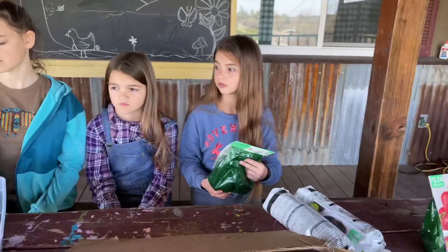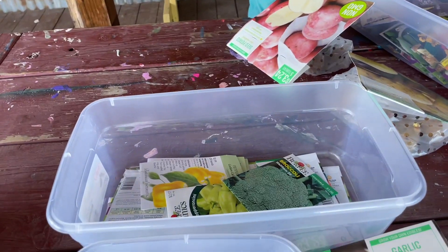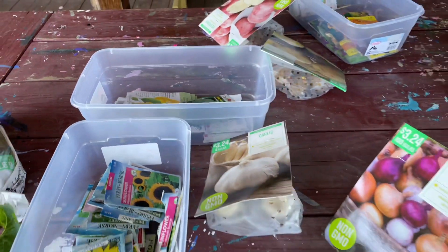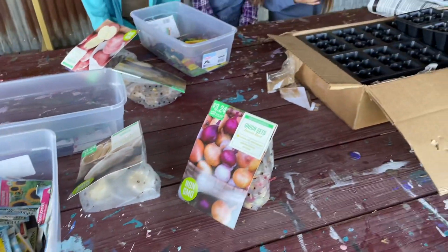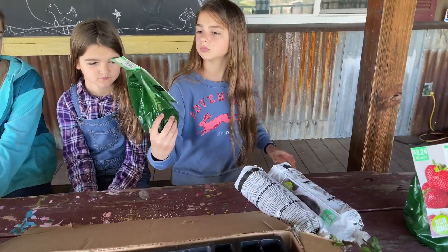So we have some of our seeds from last year that are in this bin right here, and some of them are open, but we have to really take inventory and see what we have and what we still need to buy. But Noni and I did run to the store earlier and we found some great things.